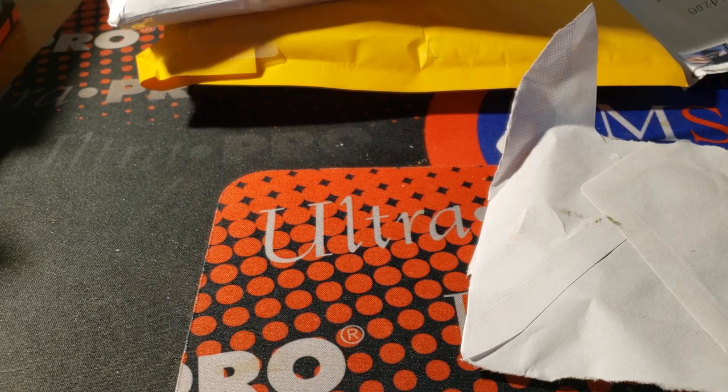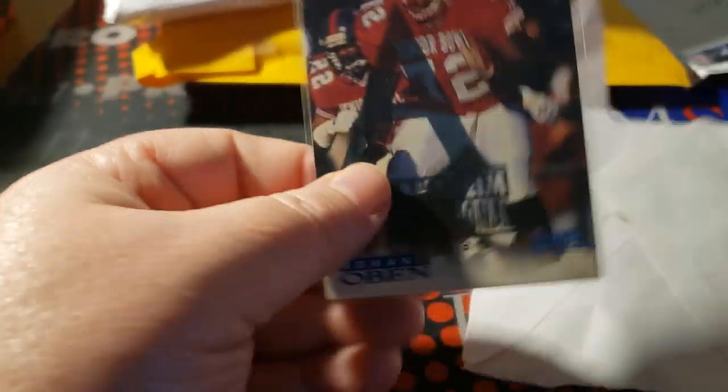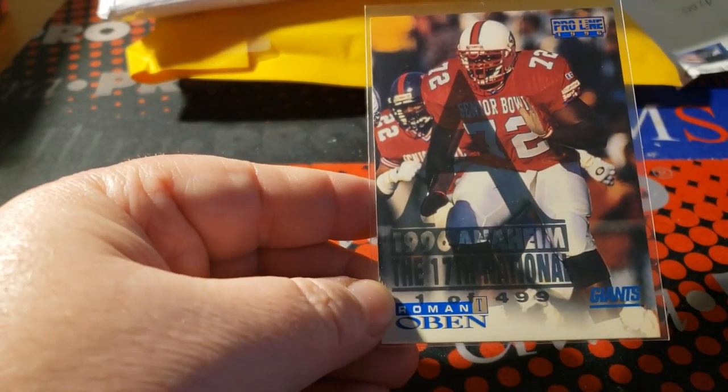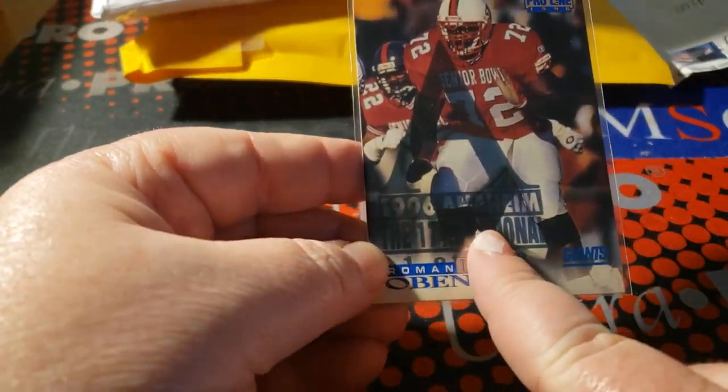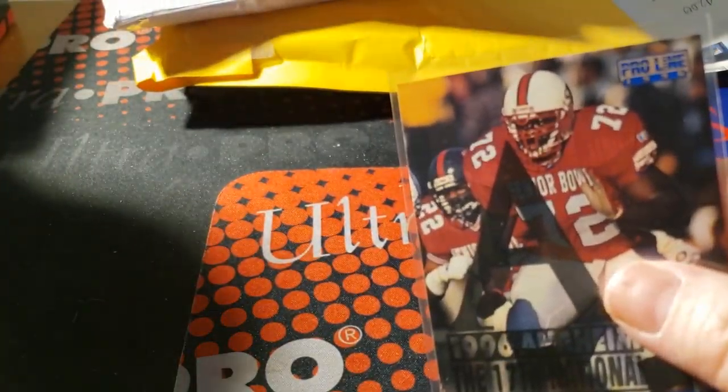Probably not a big pick-up for most people but for me it is because I sort of enjoy these types of cards. I think I paid a dollar for it — no National around and not two years from there, so I just went for it. It's a 1996 Pro Line but it's also an Anaheim National Convention card — a promo card from the Nationals, so I picked it up immediately.